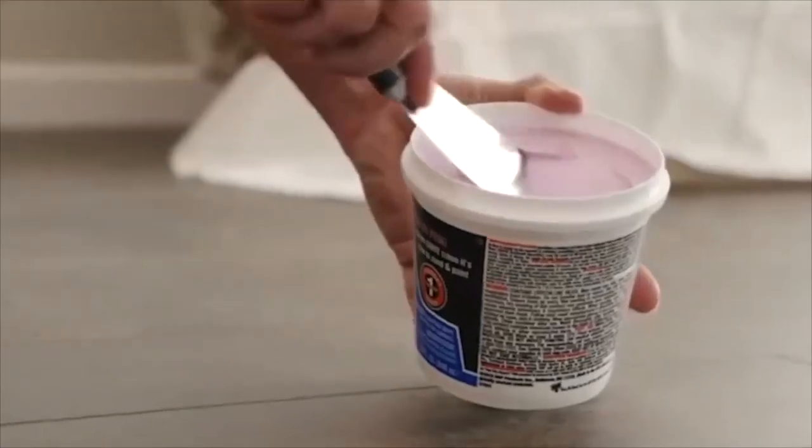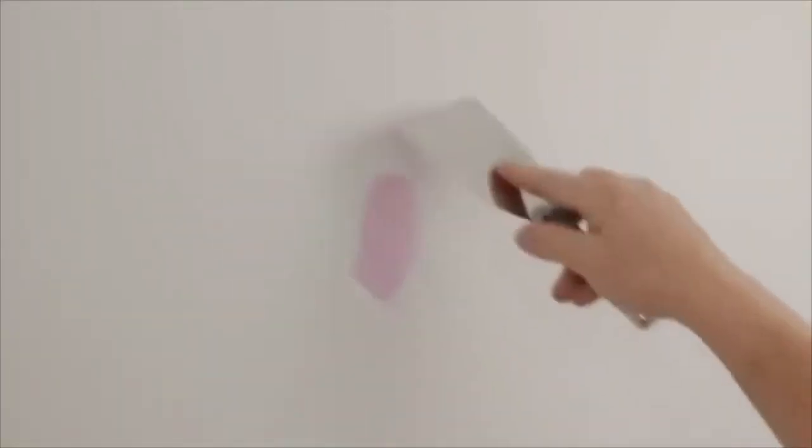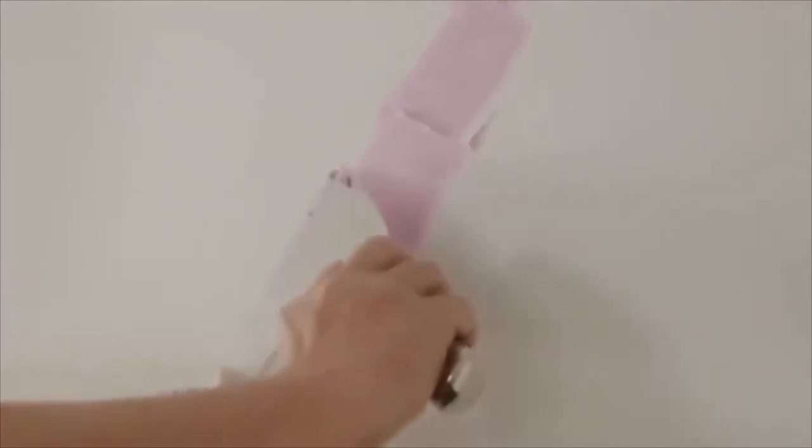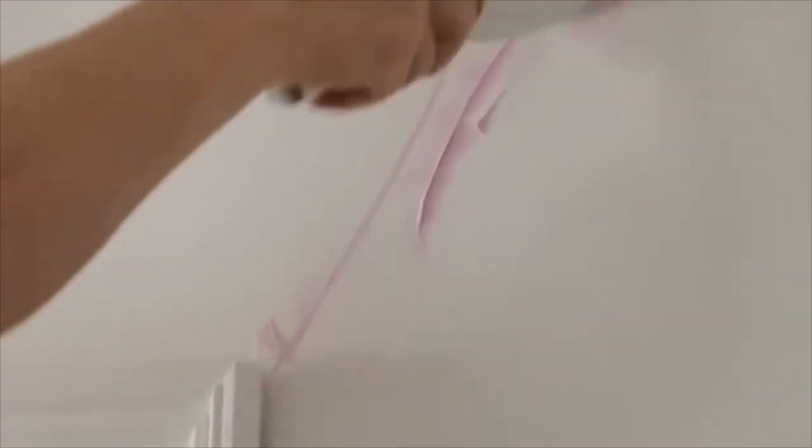Use spackle or joint compound as filler. Start by loading your putty knife with filler material. With even pressure, slide the putty knife over the area to be filled. Depending on the depth of the hole or crack, you may need to repeat this a few times. Make sure that each layer dries before adding another one.